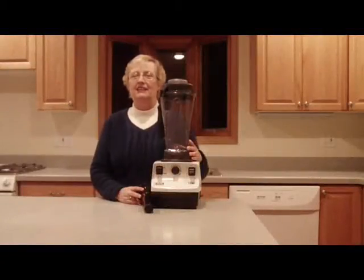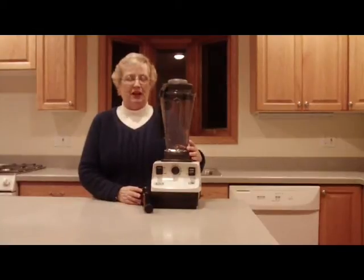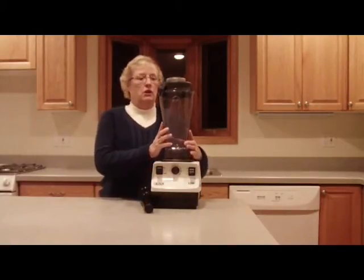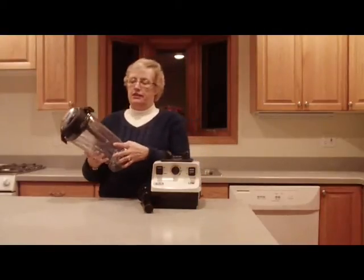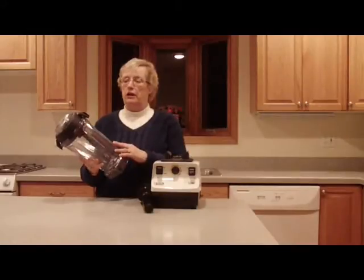Hi, my name is Pat, and I'd like to share with you why I like the Vitamix 5200 so well. One of the main reasons is because of the engineering of the machine. When you look at the container, you see that it's made out of co-polyester and is virtually unbreakable.